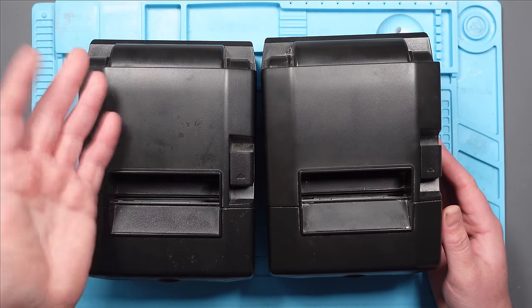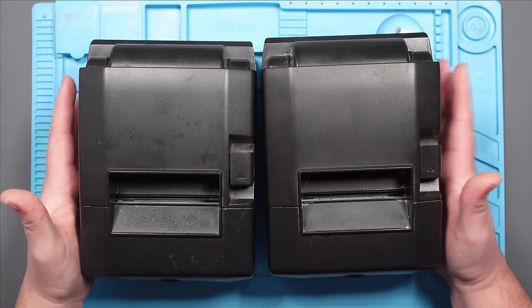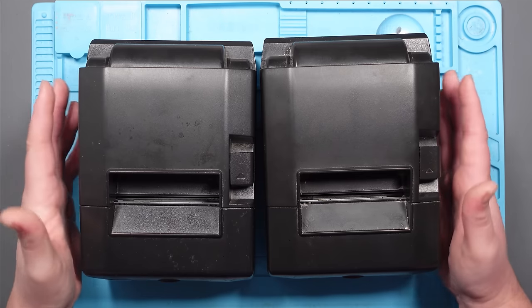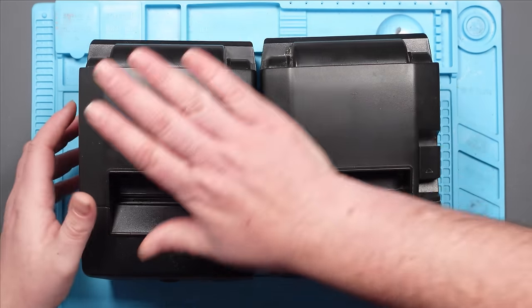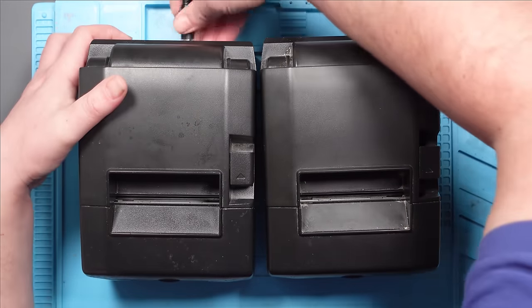Five years ago I wouldn't have known how to fix this. Some would argue I still don't, but I think I've got a better chance now. Basically I've got to fix one of them because if these aren't connected to the till system we can't open the till drawer. So if someone pays cash the till drawer doesn't open, which is mildly inconvenient. As far as I know they've got different faults - let's plug the original one in and I'll show you.